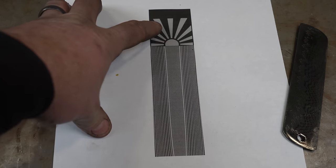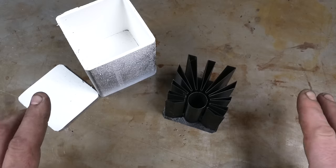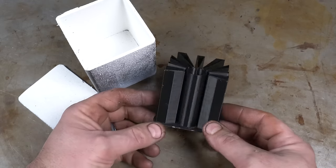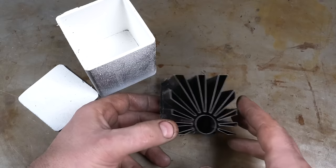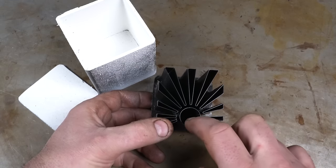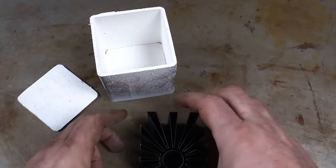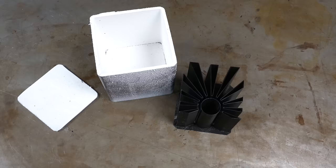To make the sunset portion of our Ocean Sunset Damascus, I'm using a 3D-printed canister technique. I printed a sun with rays, and we're going to fill the center and rays with nickel — 4% nickel added to 1084. Then we put it in a canister sprayed with white paint, and fill the rest with 1095 powder steel.